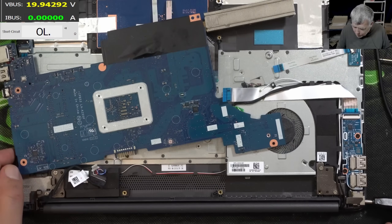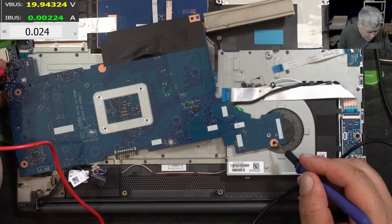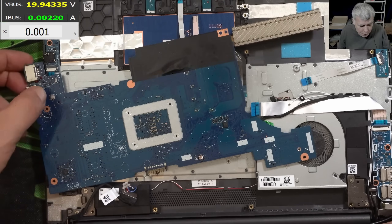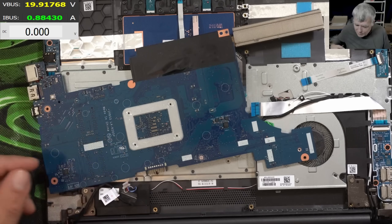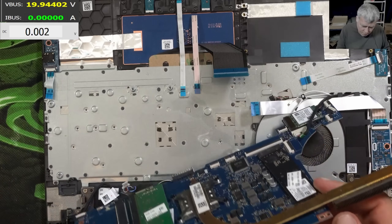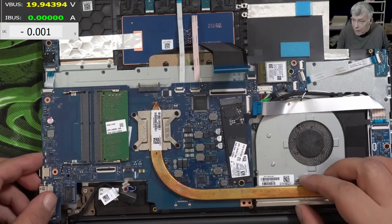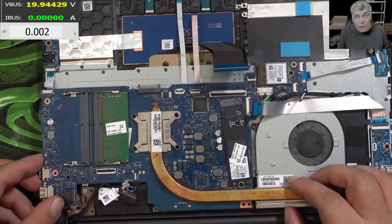Plugging the charger, checking the voltage — on the power button, on this transistor, we have 2.2V. I don't know how it's working — I've never seen 2.2V on a power button. Pressing the power button and the light comes on. Every laptop is different and every design is different. In this case, 2.2V is actually fine.